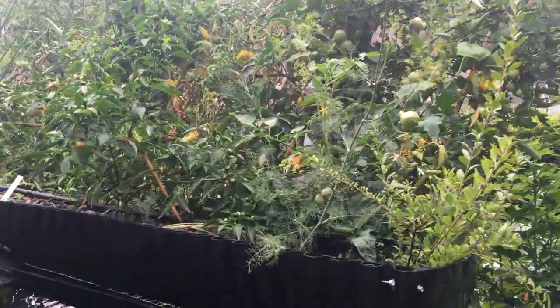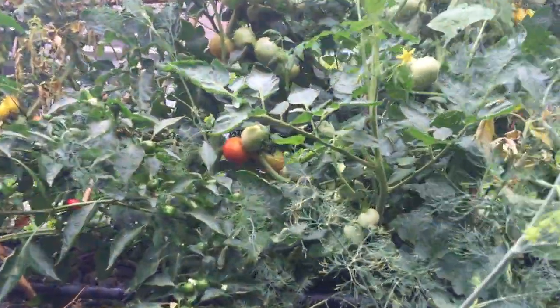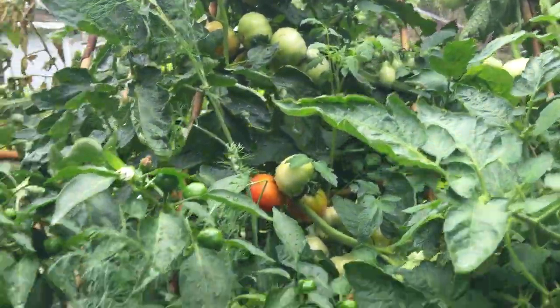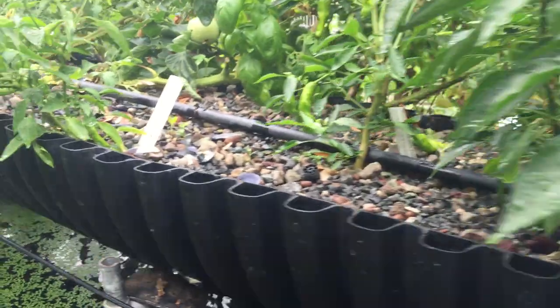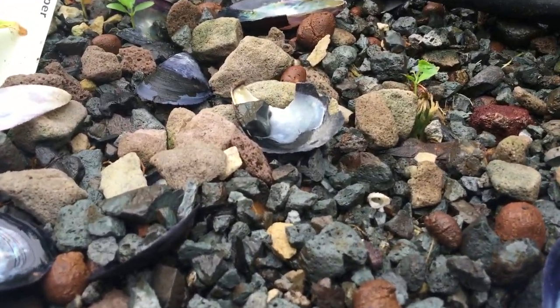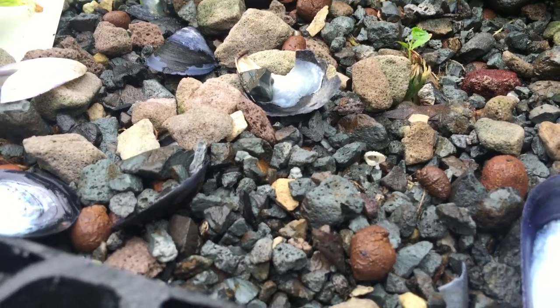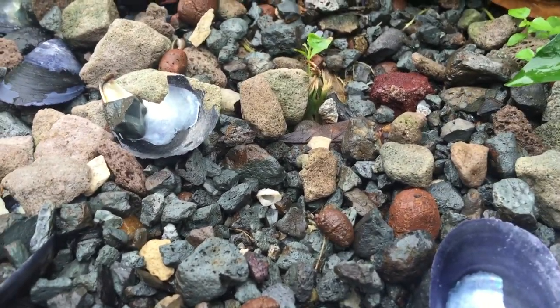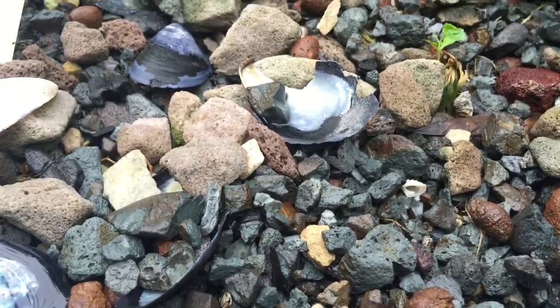I'm out in the bio garden with a quick update on how we're doing with tomatoes in this soilless grow bed with inert aggregate containing a whole mixture of stuff that we like, including biochar, some grow stone, a couple hydroton, and this permatill.